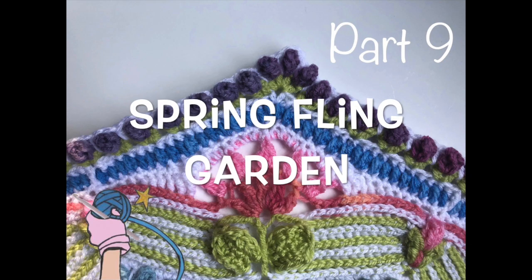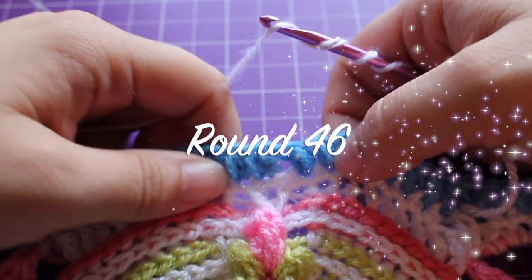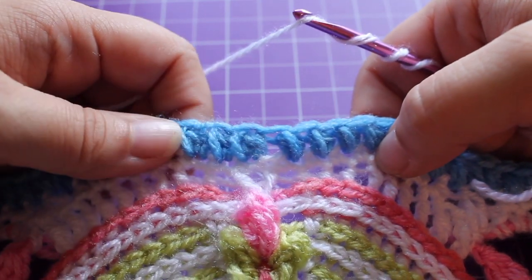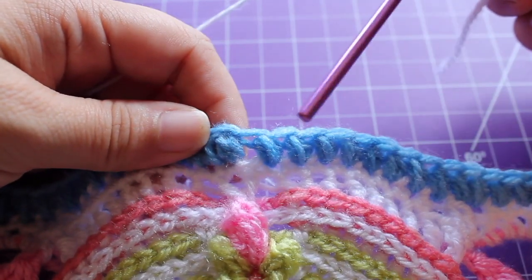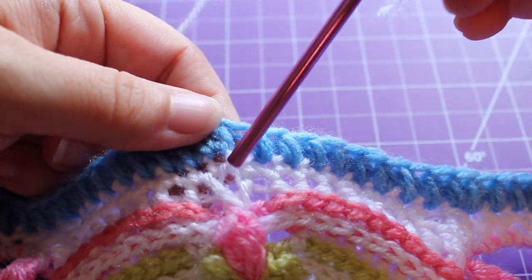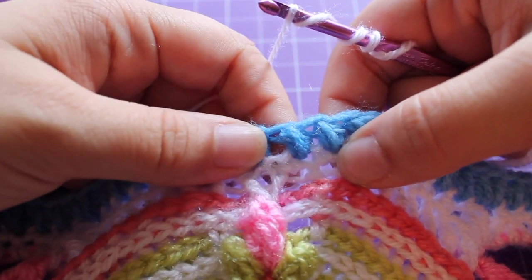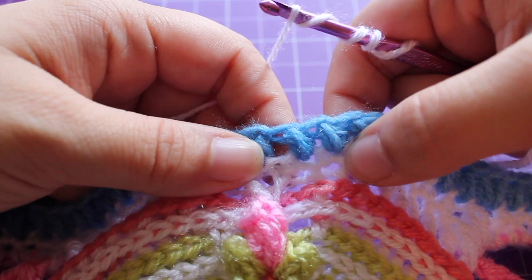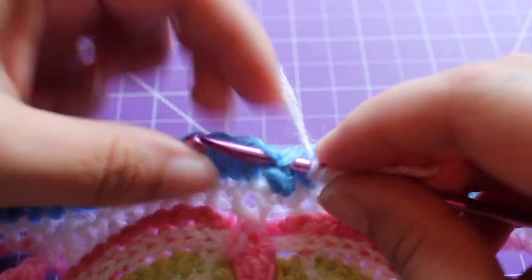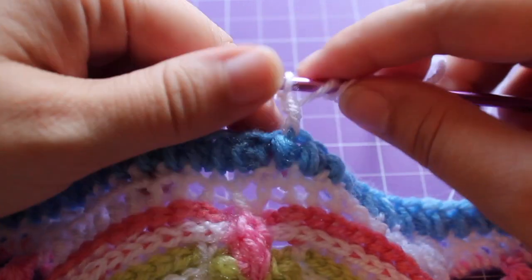Welcome to part nine of my Spring Fling Garden. Getting started on round 46 — if you're carrying up the yarn you can start with a chain one. We finished off the last round by joining with a slip stitch in this small puff, which is just before that slip stitch we made in our V stitch. To get started on the repeat for the round, we're going to work a front post half double crochet in that small puff — working around the front of the post, a half double crochet. For my first one I'm working a standing half double crochet.